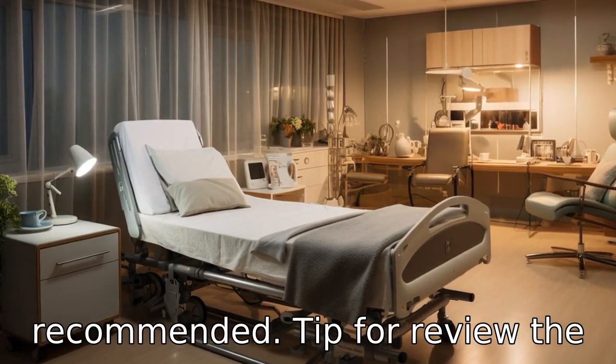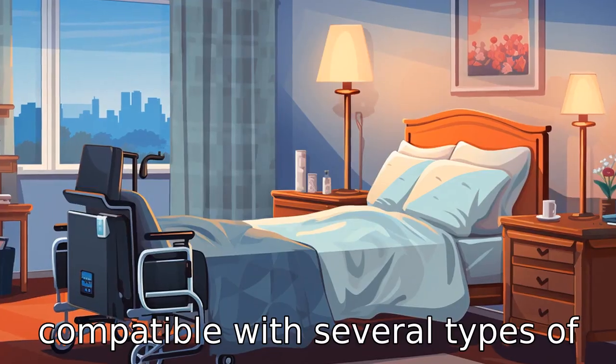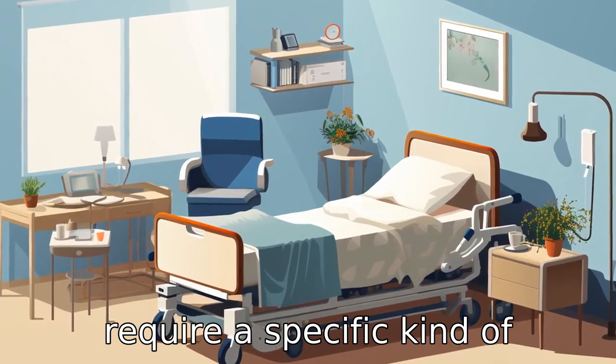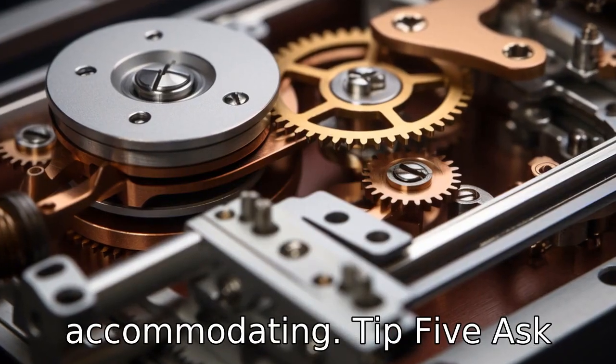Tip 4: Review the mattress compatibility. Ensure that the adjustable bed is compatible with several types of mattresses. Some seniors might require a specific kind of mattress due to health issues, so their bed must be accommodating.